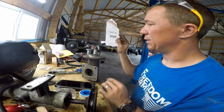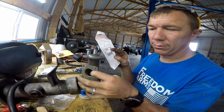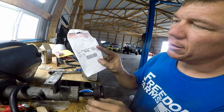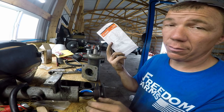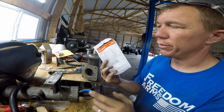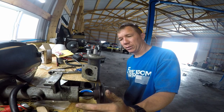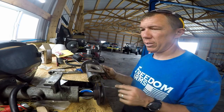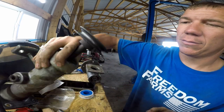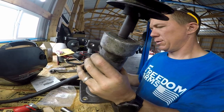The part number for the seal for this end — and actually it's the same seal for the pulley side too — is 6653702. I found it at a Bobcat dealer; local Napa wasn't able to get it, so I'm not sure if it's a special one or not. Now I'm ready to bolt this back together and then we'll put some gear oil in there to keep it all lubricated.